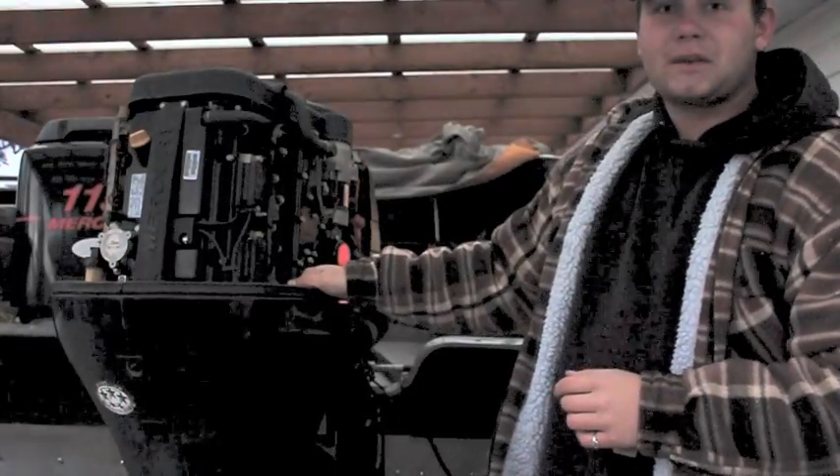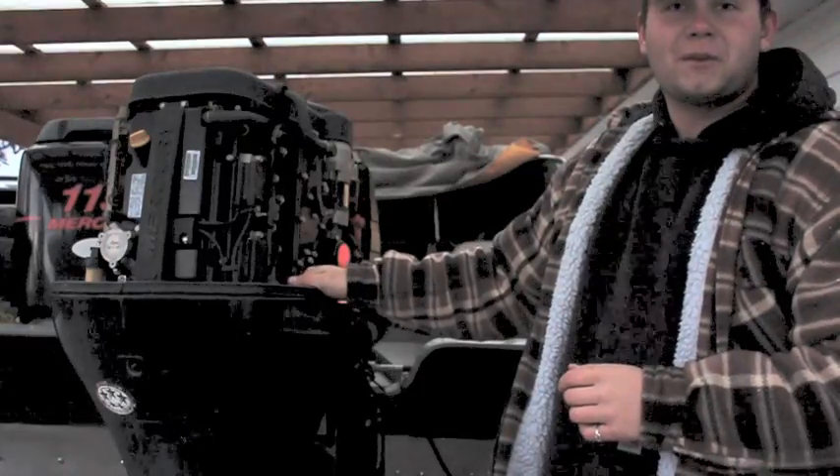Other than that, that's all there is to winterizing a 115 four-stroke EFI Mercury.